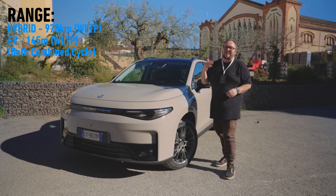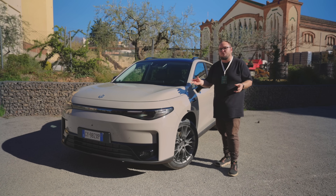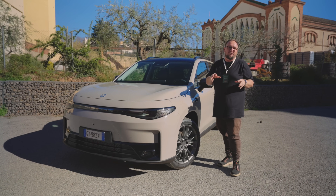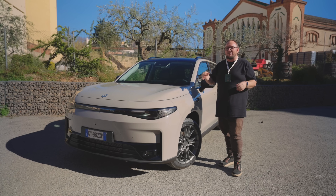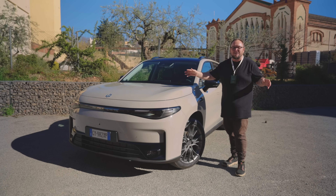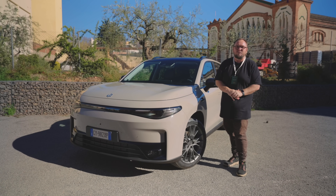It's up there with the best of the hybrids and getting up there with some plug-in hybrids, but those have more high-performance petrol motors under their bonnet which do help range. This one seems to focus more on having that bigger battery and more of an EV experience, rather than being outright PHEV range as some other Chinese vehicles have tried to do. Right, let's take it for a drive.